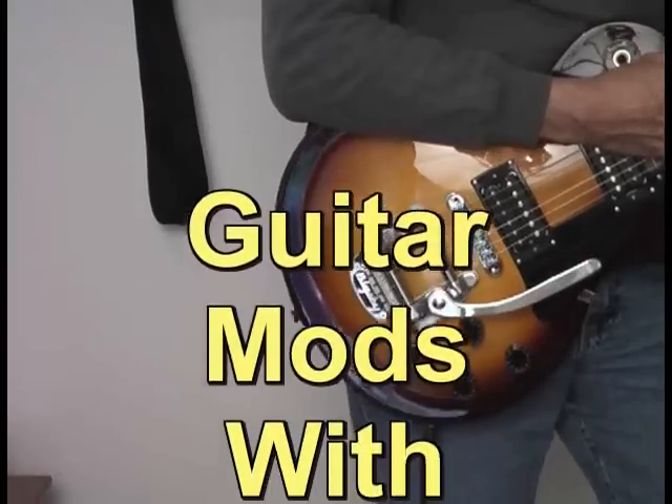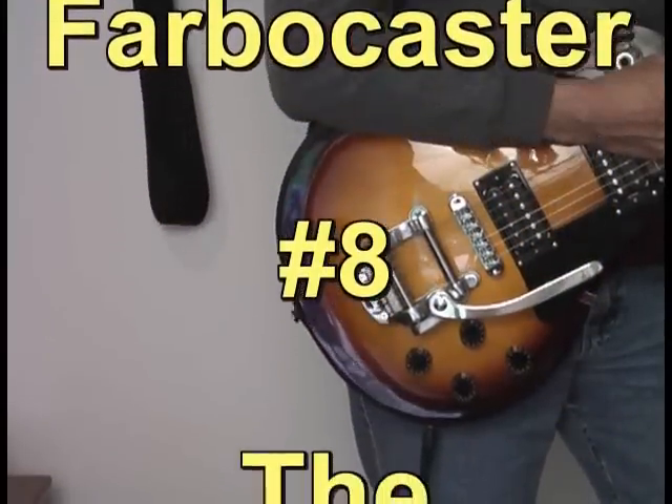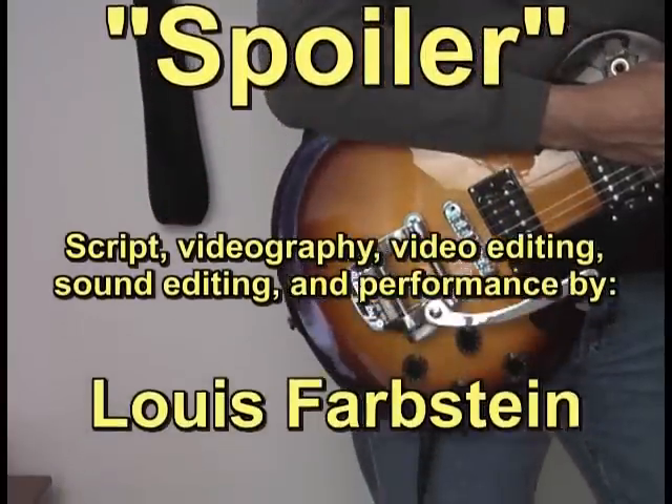There you have it — my video on the installation and use of the Vibramate Spoiler. Thank you for watching.